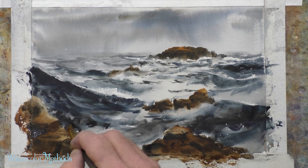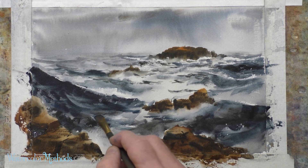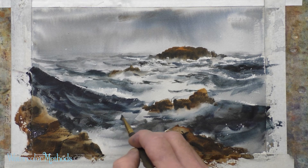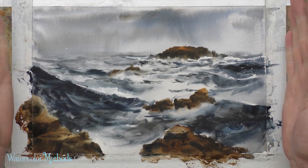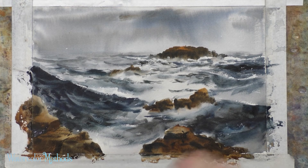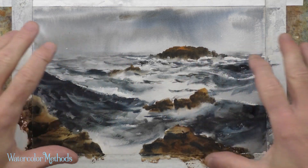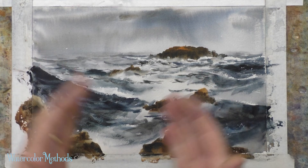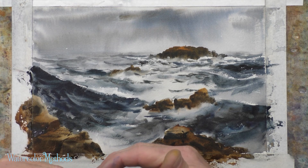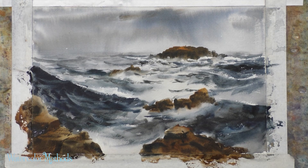I just want to make sure this dark shape looks like that wave crashing in. We've accomplished what we wanted here — that effect of a stormy day at the coast: rough water, a lot of foam and white water that creates a visual path between where we're standing on these rocks and out to that massive distant rock farther out in the water.